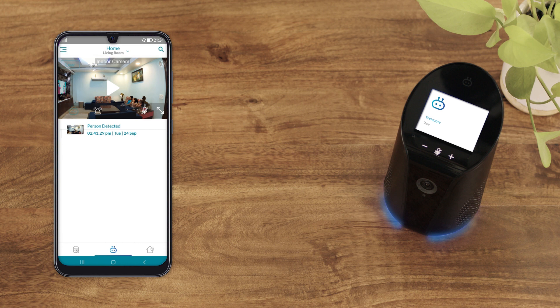Congratulations, you're all done! The Cubo Smart Indoor Camera is now ready to use.